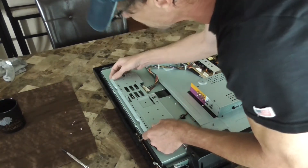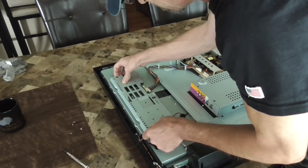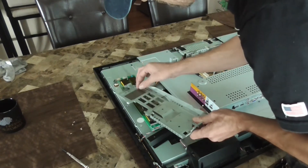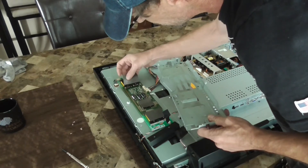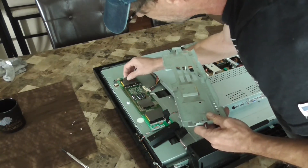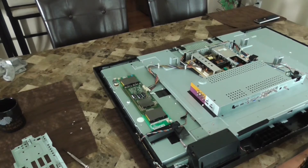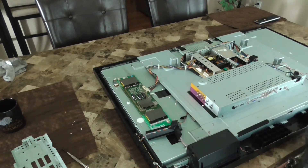Getting this cover off — it doesn't want to come up, it's almost sticky. There we go. It's got a little sticky mat behind it, which is probably a heat sink for those big circuits right there — some type of conductive material that keeps them cool, because they're really warm just from turning it on briefly. We got our part numbers on this board and I Googled them — it turns out this is the inverter board for the backlight. So I give odds this thing may be my problem.